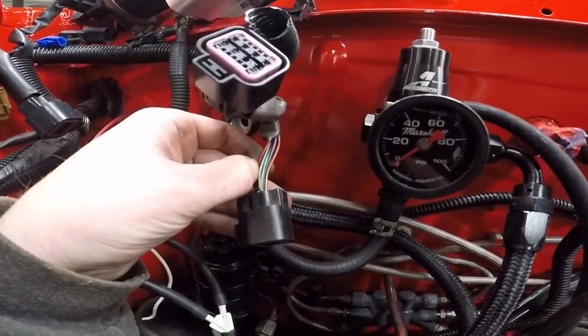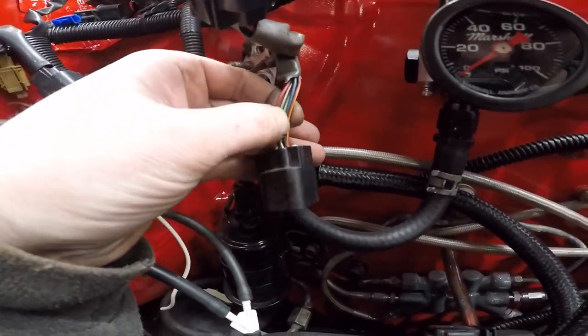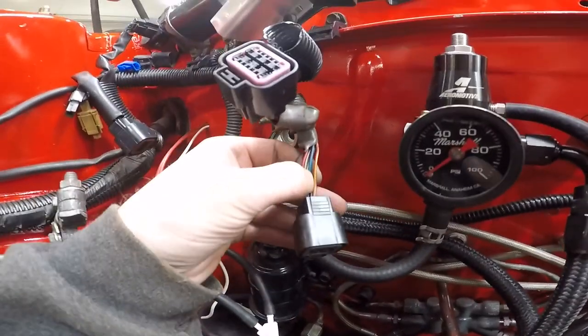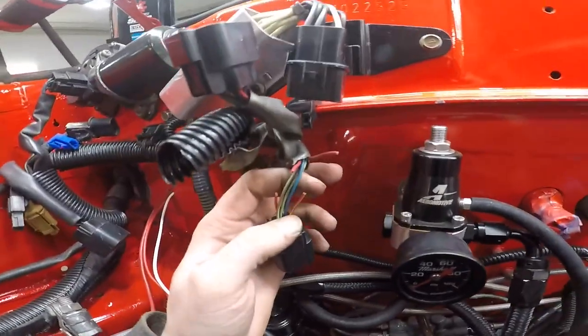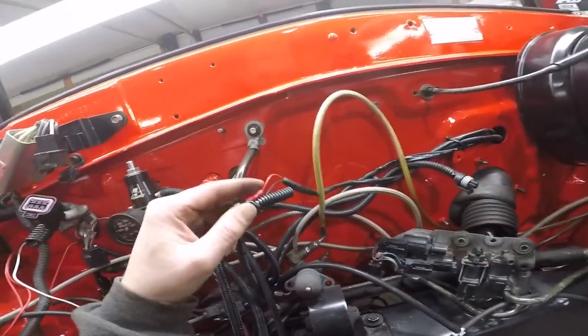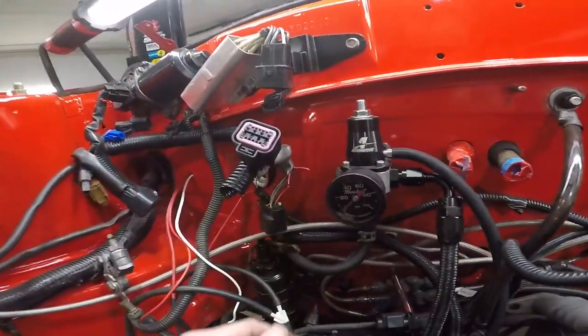It's these two red ones I'm going to cut - that solid red one and the red with yellow. So if you're trying to do this yourself, you don't have to go through all this - you can just get your red with yellow and your red from here and run them into your boost controller. I cut them. Now, here's my boost controller that I have running to that gauge - I just got disconnected here and connected to there.